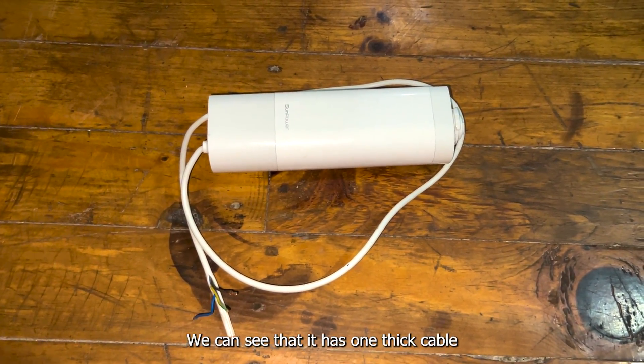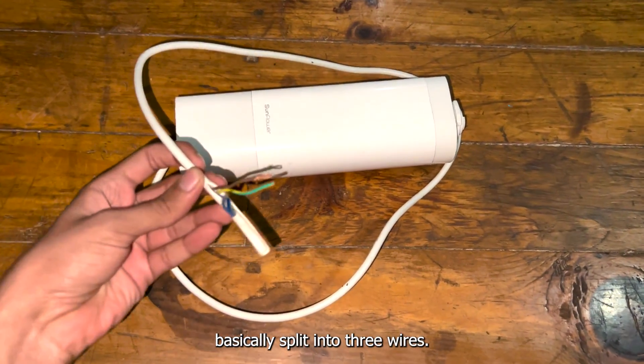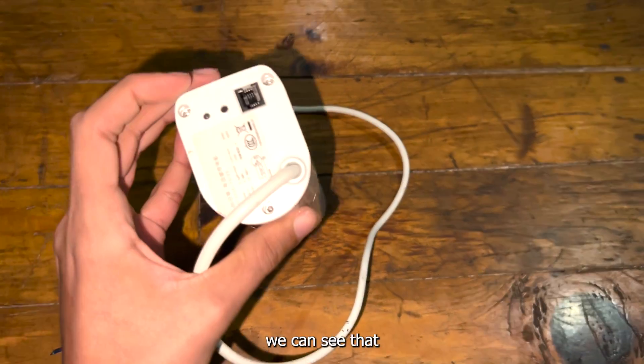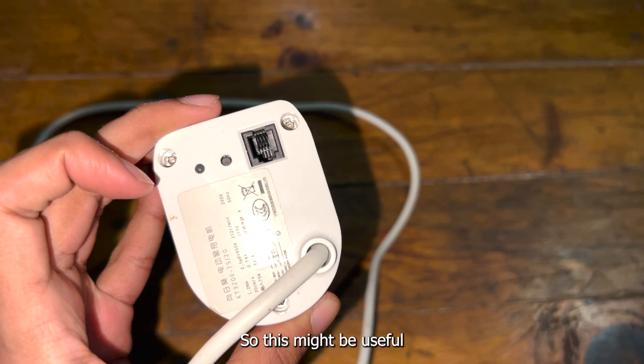Taking a closer look at this motor, we can see that it has one thick cable coming out of it, and this cable basically splits into three wires — one is live, one is neutral, and one is ground. If we take a look at the back of this motor, we can see that there's a small little connector over there, which might be useful in controlling it.